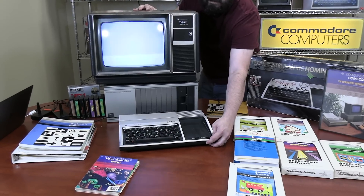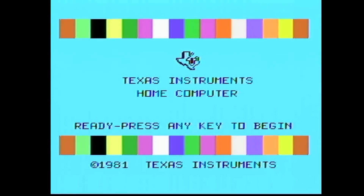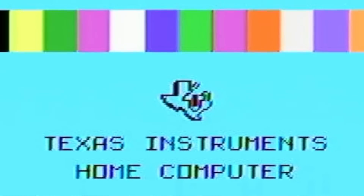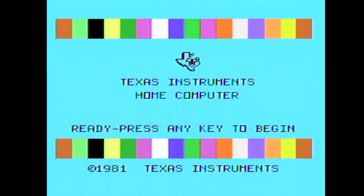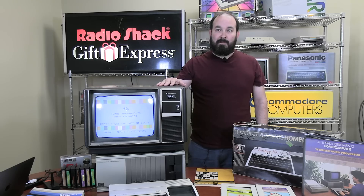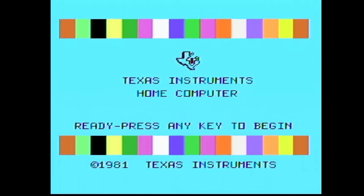A couple things worth noting right away about the Texas Instruments experience: clearly they had some people working for them who had user interface in mind. This opening screen looks fantastic — the color band across it shows all the colors the system's capable of. It's using the full width and height of the screen and looks very, very clean. The graphics look good, the monitor looks good, there's not a lot of noise in the picture — I'm pretty impressed. I thought we would do a quick program just to make sure the sound is working, since it's a little bit more difficult to verify than video, as we don't automatically get sound coming out of the computer.